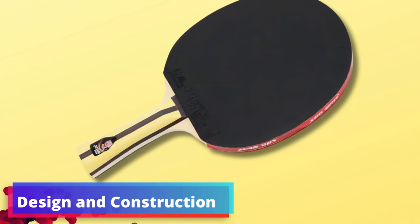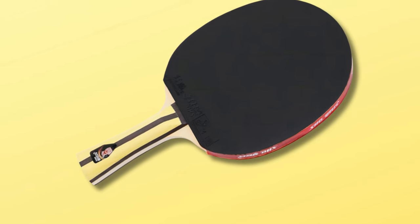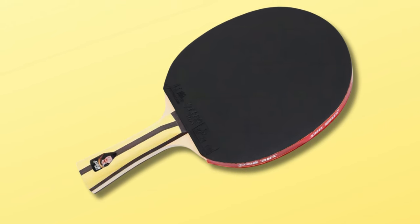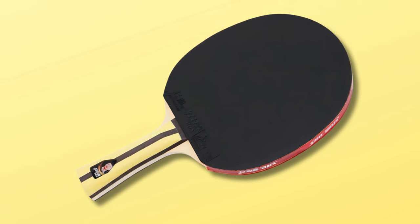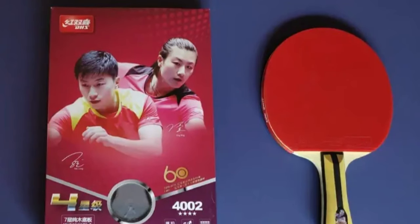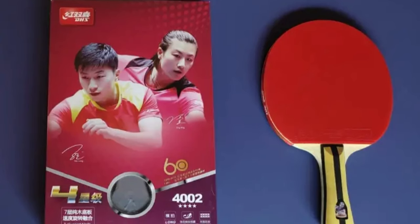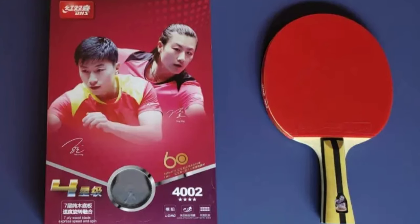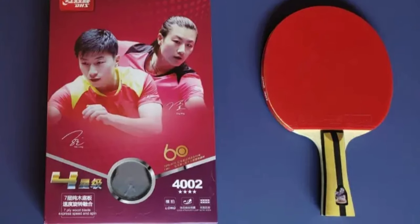Design and construction: beyond the rubber, the paddle sports a sturdy blade that provides the necessary support and feedback for an attacker's strategic hits. Its weight is calibrated to enhance quick movements and facilitate a smooth transition between shots, ensuring you can maintain relentless pressure on your adversary. Why it's great: the DHS 4002 shines for its balance — a genuine instrument of competition whose affordability belies the competitive advantages it offers, a rare find in a market often segmented into recreational or high-end professional equipment.